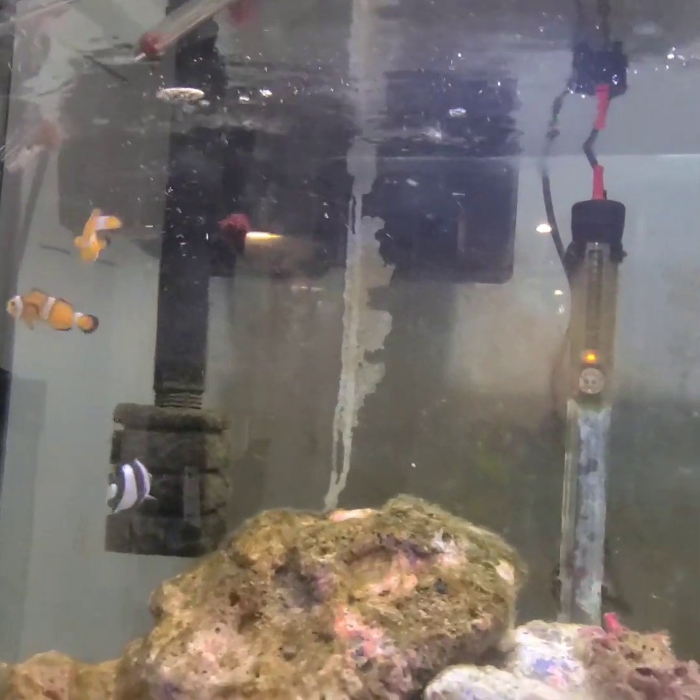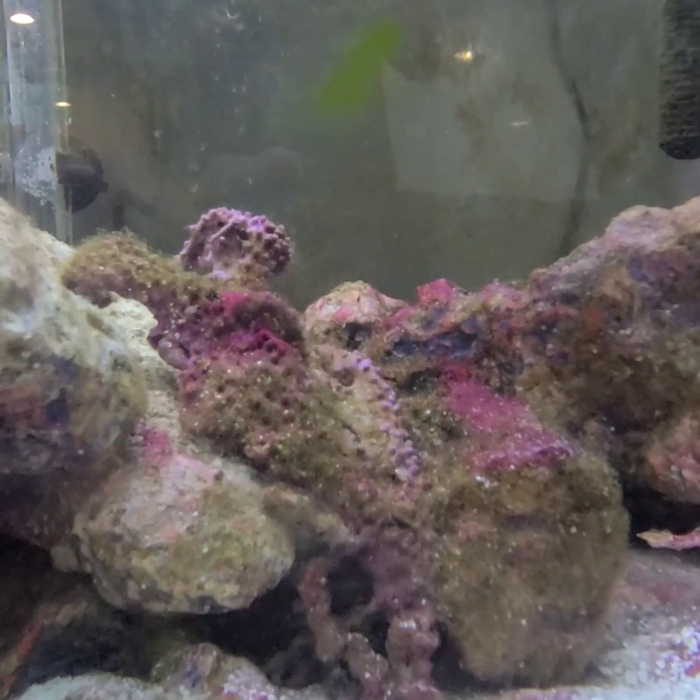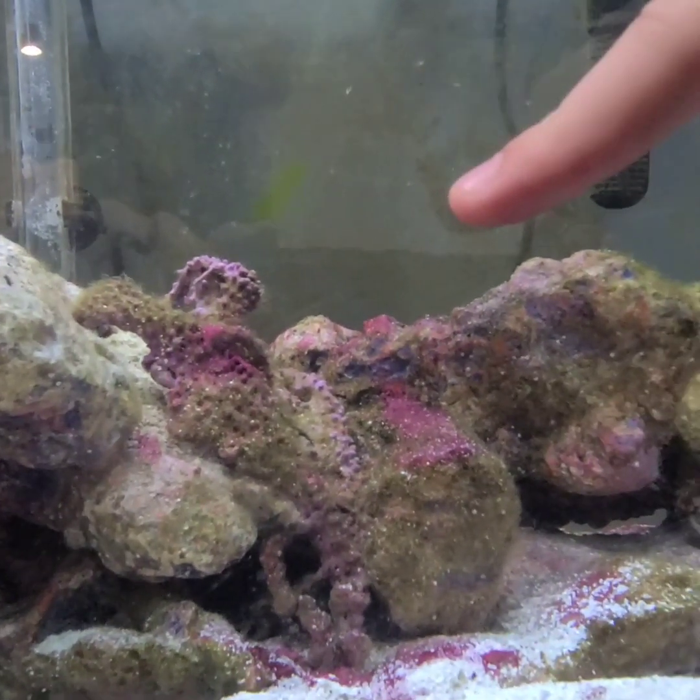Now which is the coral? These purple-like plants are the coral. Very cool.